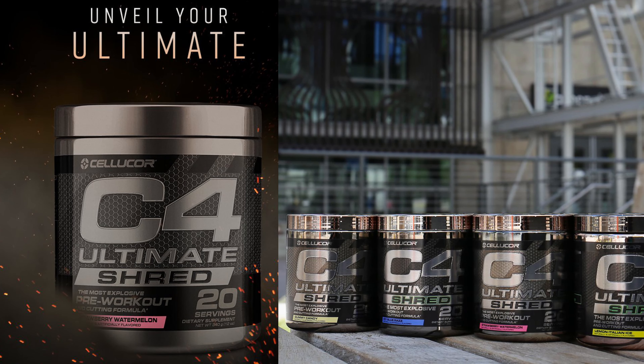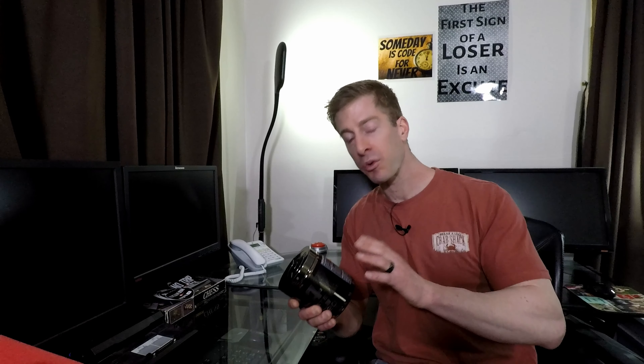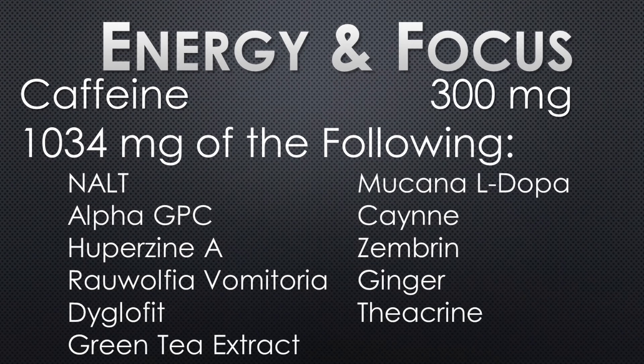Here's why people don't like Cellucor's products most of the time — their proprietary formula. They have an ultimate shred and thermogenic matrix of 1.334 grams. Two things I want to note: first, they do list the amount of caffeine, which is 300 milligrams, same as the C4 Ultimate. Second, this proprietary blend delivers almost an entire half a gram of extra ingredients compared to C4 Ultimate. When you remove the 300 milligrams of caffeine, that leaves 1.034 grams of everything else, including N-acetyl-L-tyrosine, green tea extract, teacrine, alpha-GPC, huperzine A, ginger, and a few others I'll put on screen.